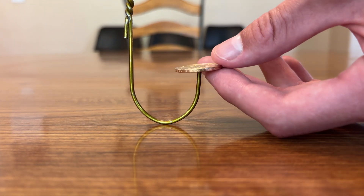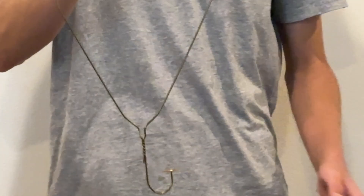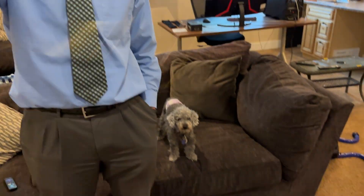Now that you know how it works, all you have to do is balance the coin on the hook of the hanger. This might take a few tries, by the way. Then spin it in the direction of the hook. If you do it correctly, the coin should stay completely locked in place. Let me know in the comments if you were able to get this to work. If you enjoyed this video, make sure to like it, and don't forget to subscribe so you don't miss the next one. Peace.